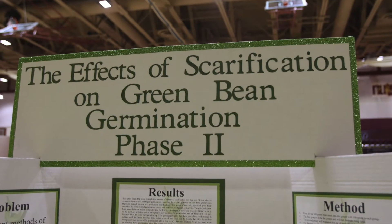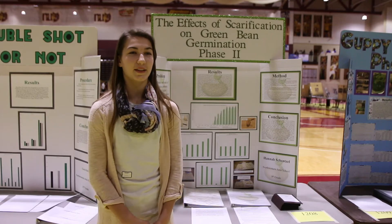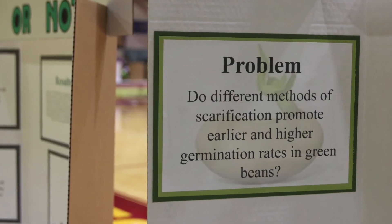Scarification is the process of scratching or wearing away the seed coat. Two years ago, I was studying for the State 4-H Horticulture Judging Contest when I came across the word scarification and didn't know what it meant, so I decided to do some research on it.